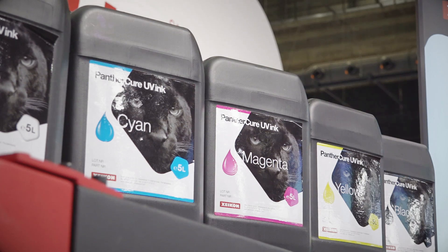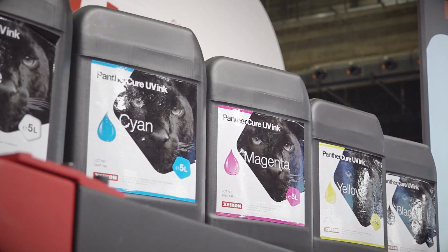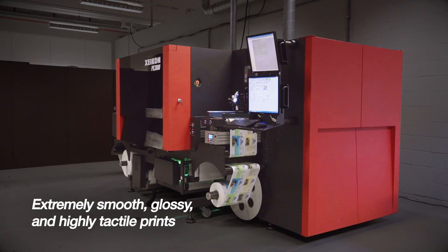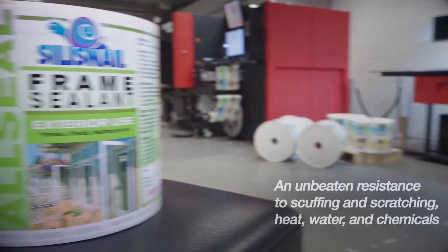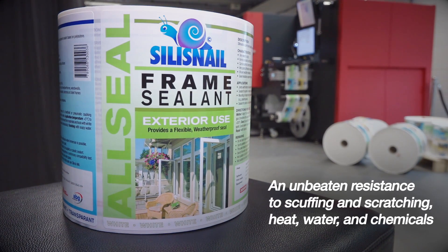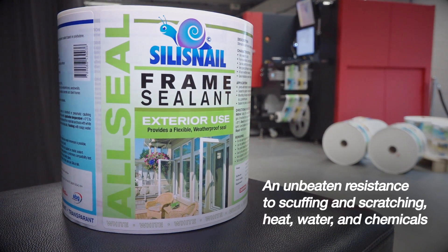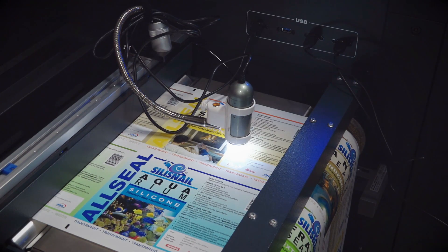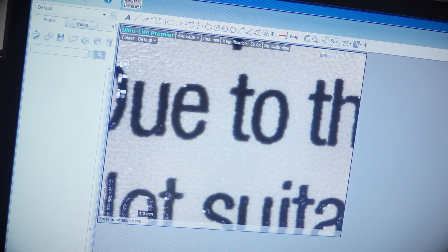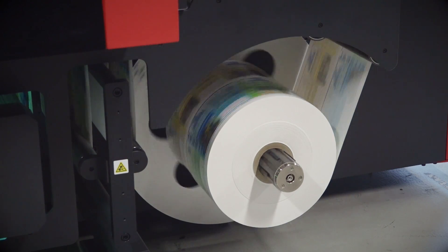With our Panther Cure UV inks, this Zycon PX3000 produces extremely smooth, glossy and high-tactile prints with an unbeatable resistance to scuffing and scratching, heat, water and chemicals. Ideal for health and beauty applications, durable labels on household and industrial chemicals, or for hard-wearing industrial labels on all sorts of tools and equipment.